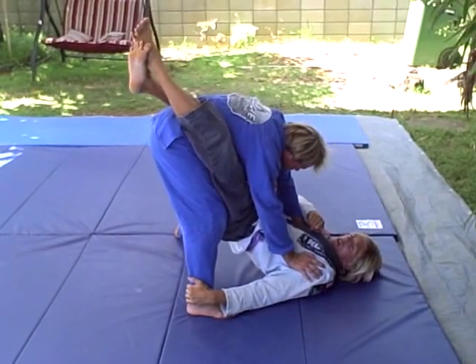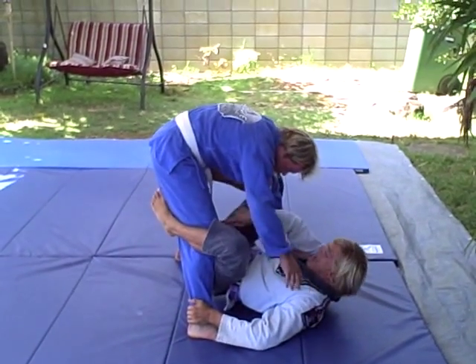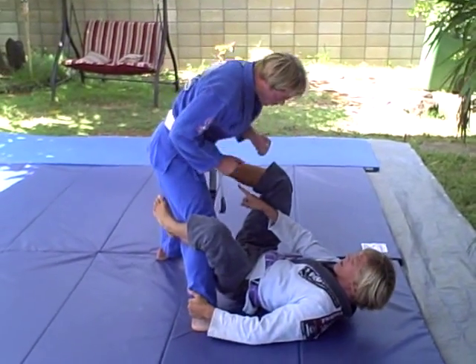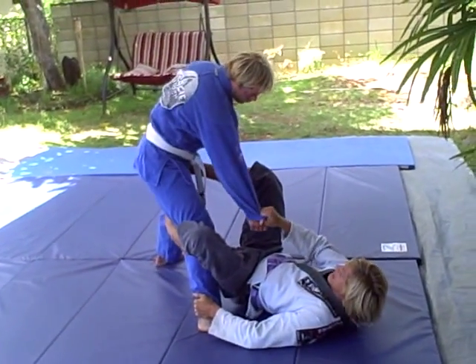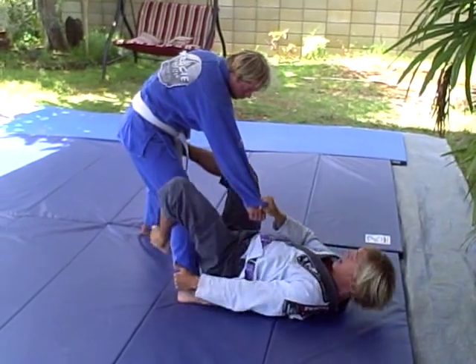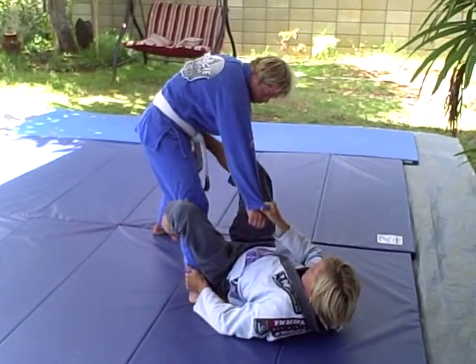He stands. I want to get the heel. Left leg drops behind the kneecap and stays really tight. My right foot on the hip so I can push and keep him away from me. I go for the sleeve — this inside sleeve here, not the far side. Keep the grip here. I push him away with the right foot on the hip.